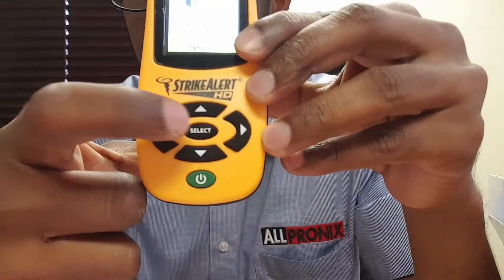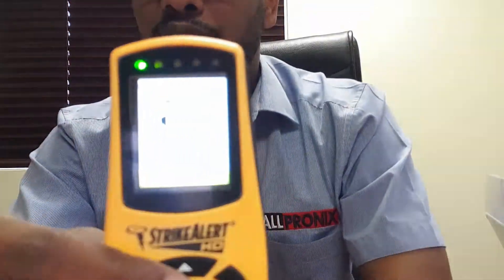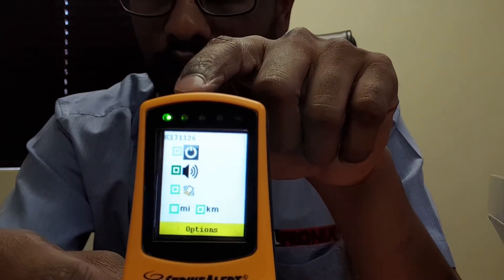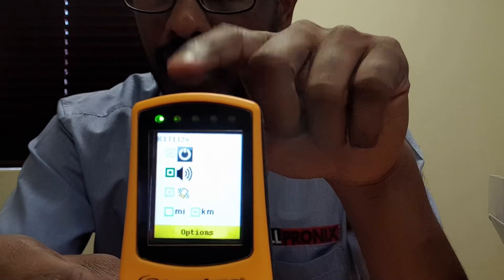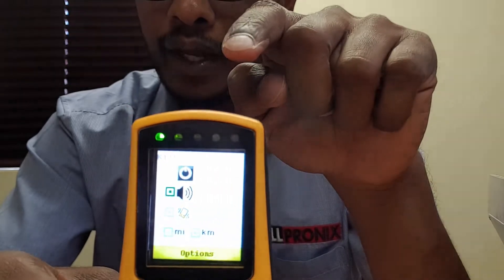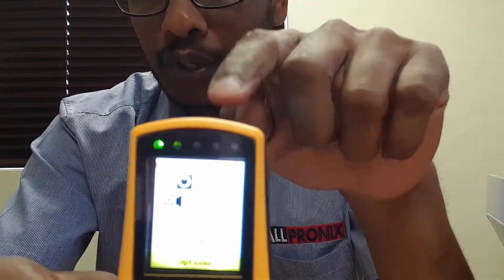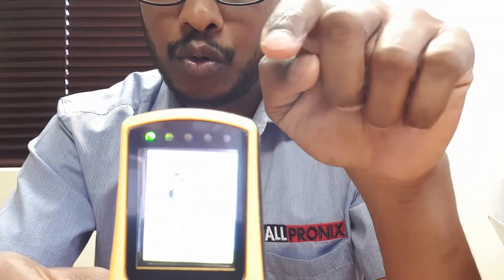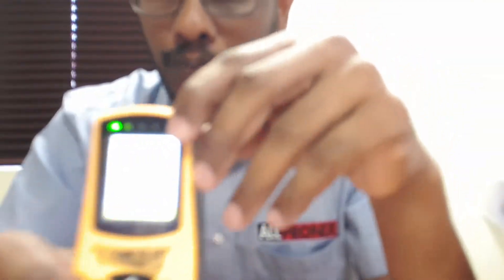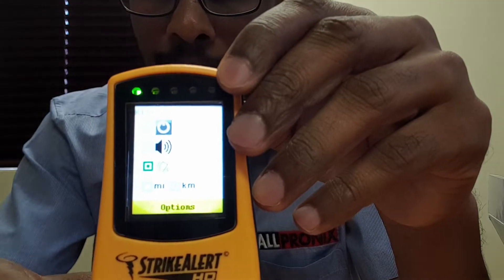For the beep function, you select using the center button. Blue, which is 60 to 40 kilometers, gives you one beep. Yellow, from 40 to 20 kilometers, gives you two beeps. Orange, from 20 to 10 kilometers, gives you three beeps. And red, which is zero to 10 kilometers, gives you four beeps.